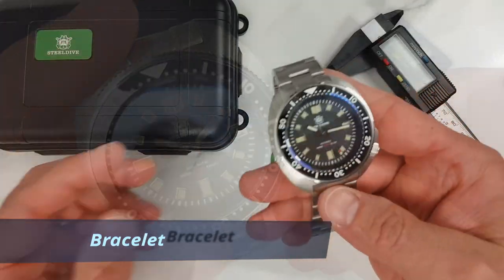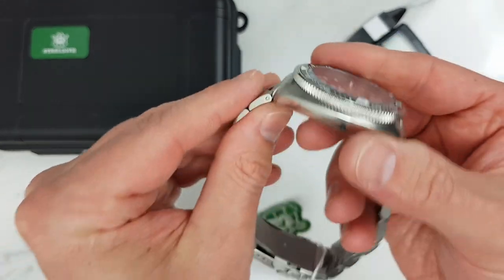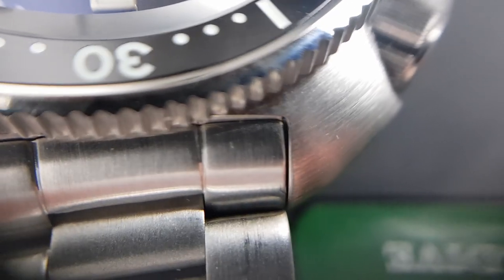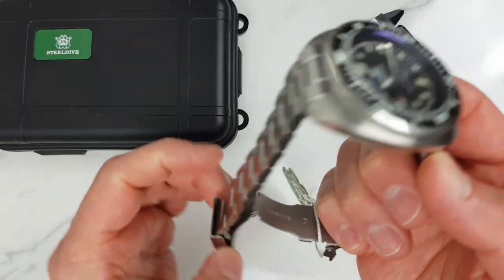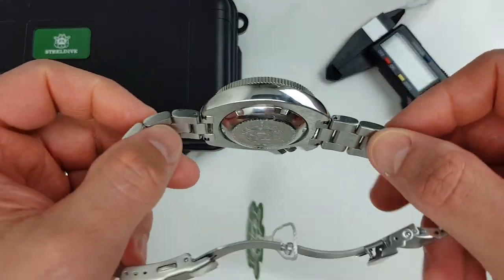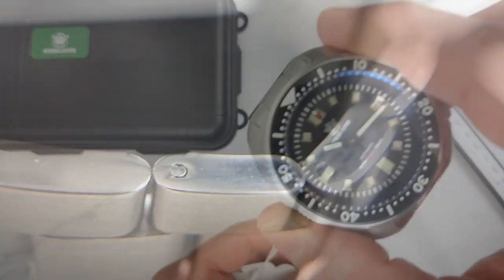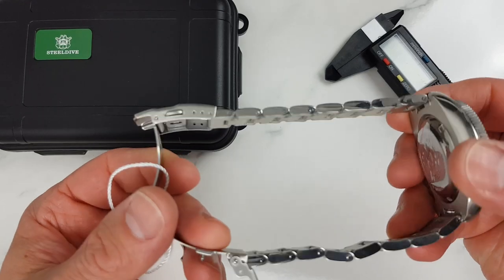Bracelet. I honestly expected a really rubbish bracelet, but I think I will keep this one on — at least for now. The brushing on the end links and on the case lugs is not perfectly aligned and is slightly different, though it is quite difficult to achieve with this case shape. The lugs are almost flush to the case, which also presents a challenge. We have solid end links and nice chunky links with brushed tops and polished flanks. The bracelet may be a bit looser than I'd like but it's not a deal breaker. It uses pins rather than screws, which is also okay.